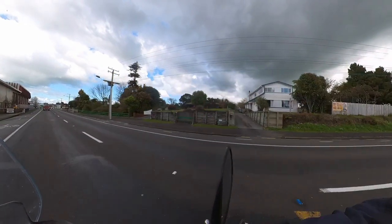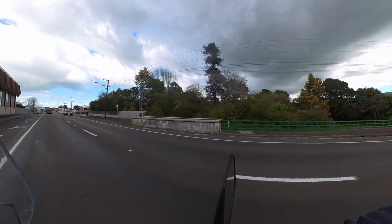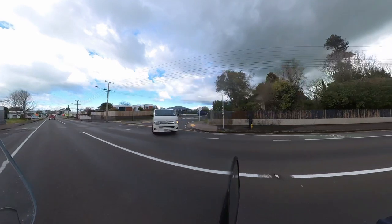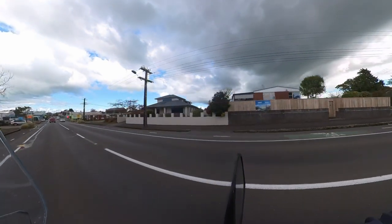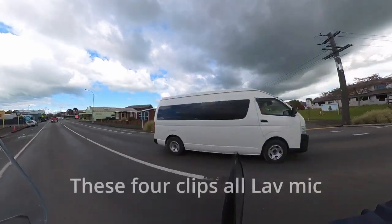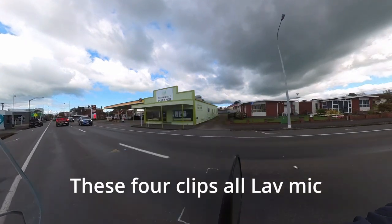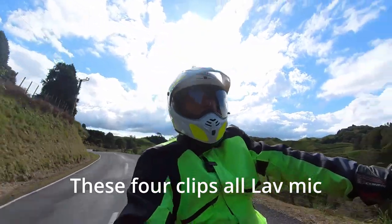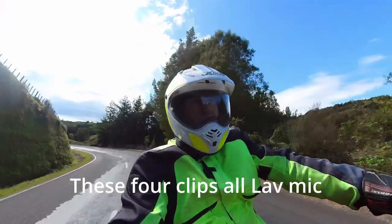So this is just a test ride with the Insta360 camera and the microphone setup that I've got. Just hoping that it works all right. I've got the little lav mic attached to my helmet — want to know how that all sounds and see whether I've got the microphone in the right place.